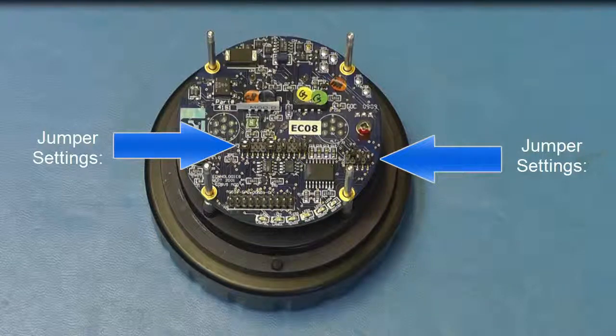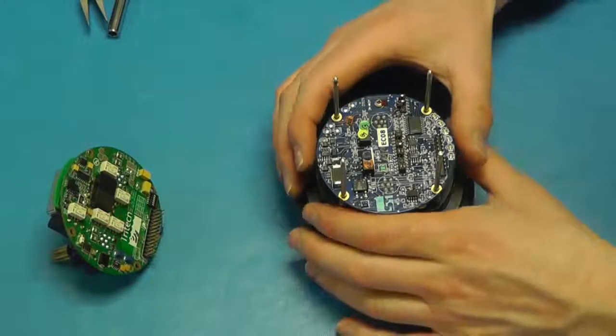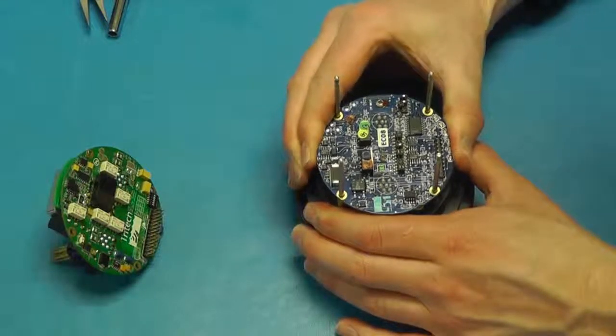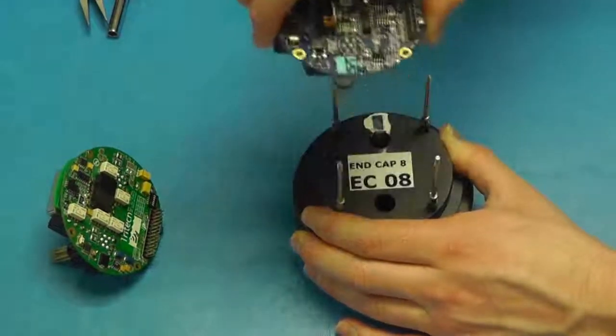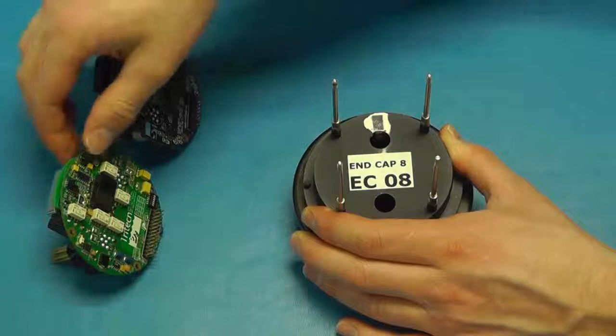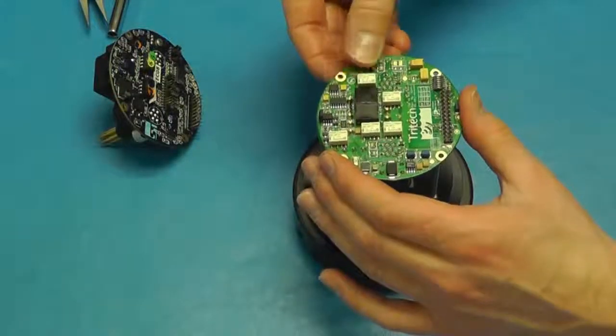In this case, the jumper settings are set to RS-232. Fitting the V6 communications board: remove the existing V5 communications board. Fit the new V6 communications board onto the connector end cap.